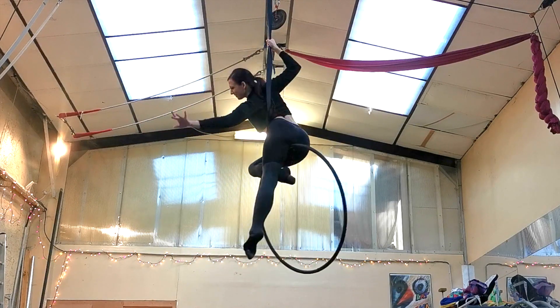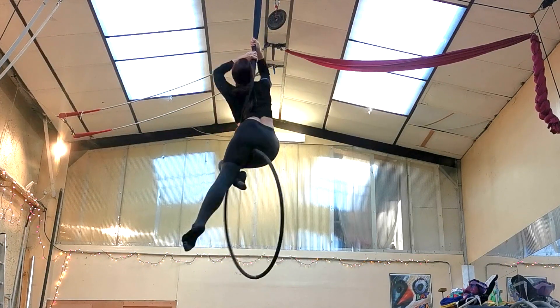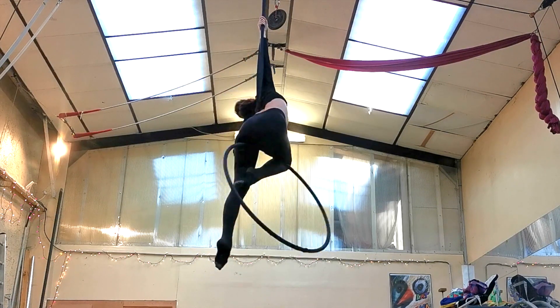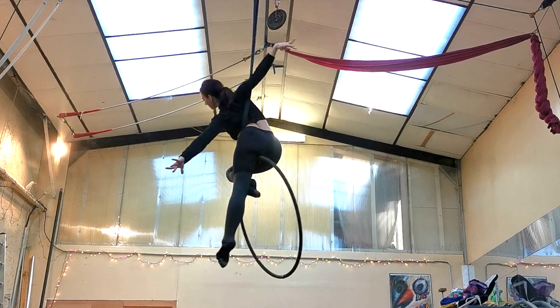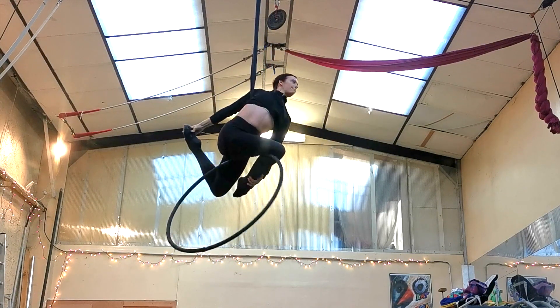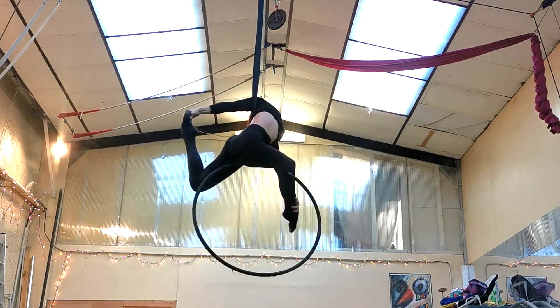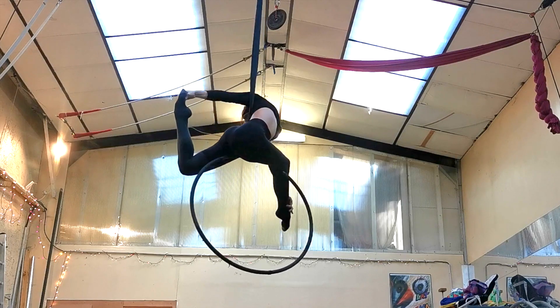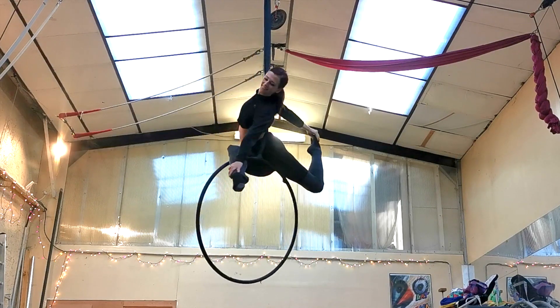Hi guys, welcome to my channel! Today we're learning this gorgeous twisty stag position on the span set. This is a lot more than just one single aerial hoop position — it's actually several different positions that you can really milk to make more of an aerial hoop sequence. On the top bar, you do need to bend your back side to side quite a bit for this one, so I definitely recommend doing some extra back warm-ups before you try it.